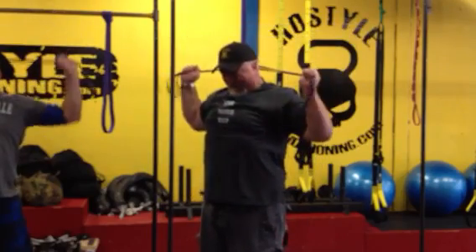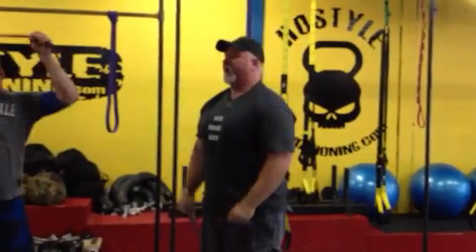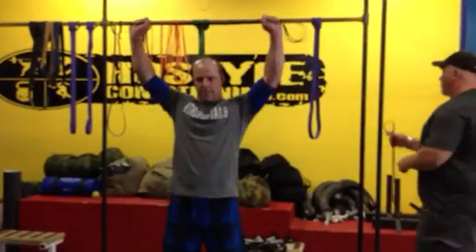Bring it down, press it up. Bring it down, press it up. Ten to 15. As you can see, we're breathing, we're sweating — it's not easy. We're hitting those small muscle groups, there's a big burn in it. Let's do one last set.